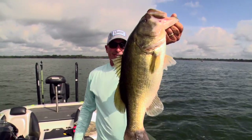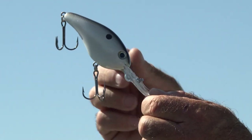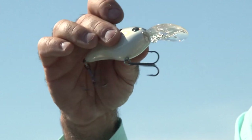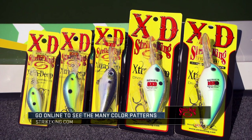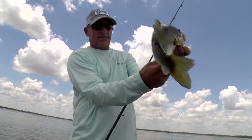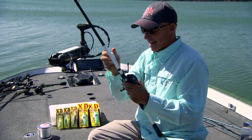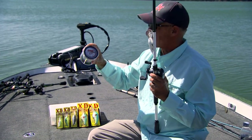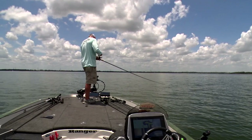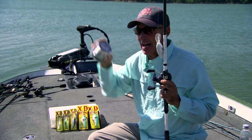A lot of people think a deep diving crankbait is going to get hung all the time. But when it runs in the water, the lip actually deflects off stuff and the hooks won't get hung very bad — you'll get hung occasionally, but not nearly as bad as you'd think. As far as colors go, I usually like a shad color; if the water's a little stained, I'll use something with a little chartreuse. For line, I typically like 12-pound test fluorocarbon — Super Sniper FC-12 by Sunline. It cuts through the water really well and gets the bait as deep as possible.